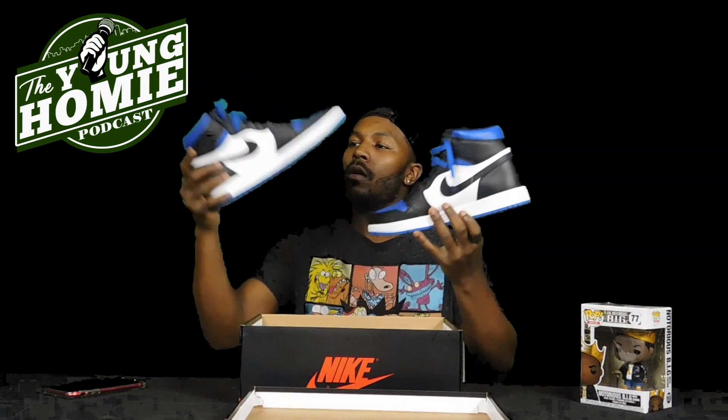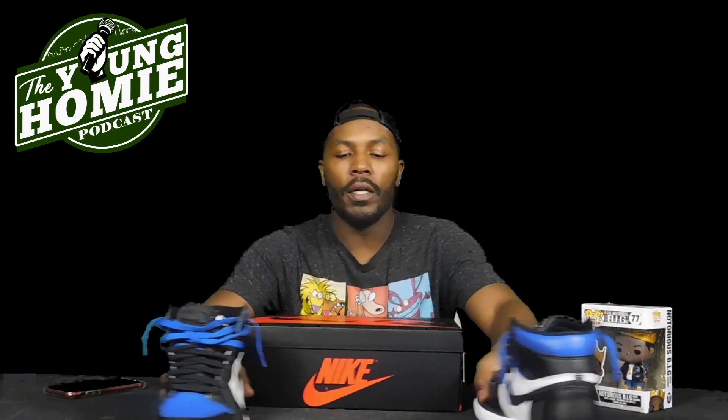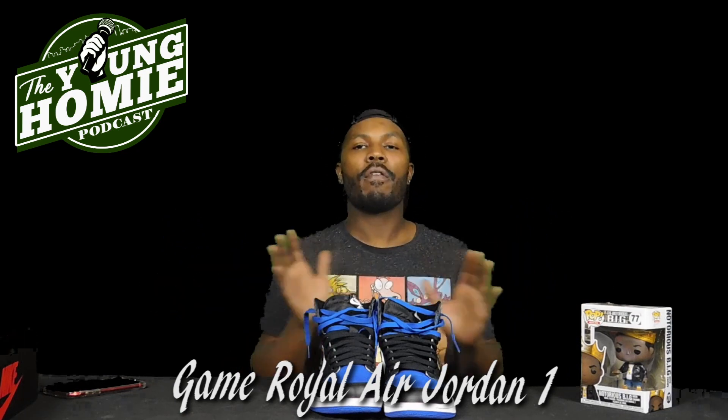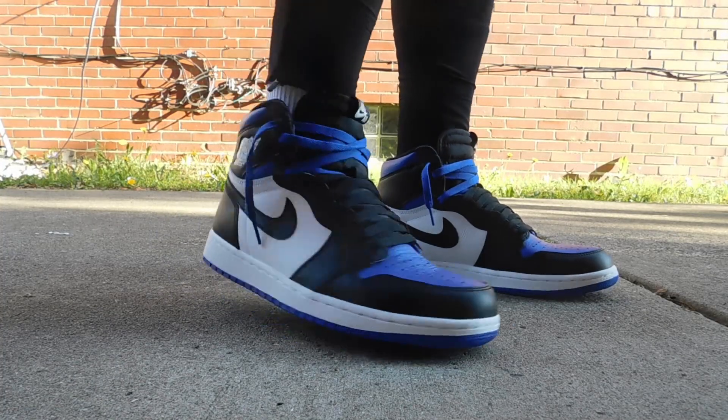Y'all know how I go. I know you've probably seen a thousand reviews by now, it's just mine — it's D-Mark's perspective. It's not always what your best YouTube says, it's what I think. So boom — Royal Game Royal Jordan Ones. Size 10 and a half. I think I like the 10 and a half fit better than the 10. The 10 fits more snug, more perfect to the fit, but the 10 and a half gives me a little more room. That could be on this shoe, because I did try a 12 on the UNC to Chicago — the women's one I have — and it was really big on me.